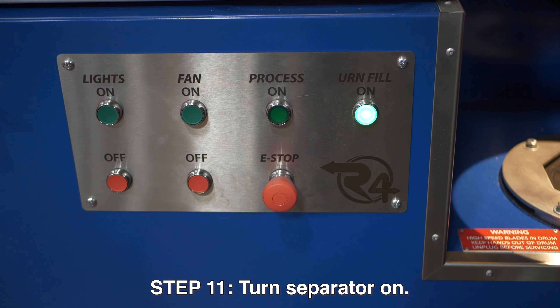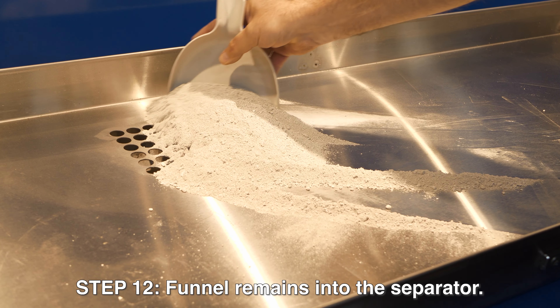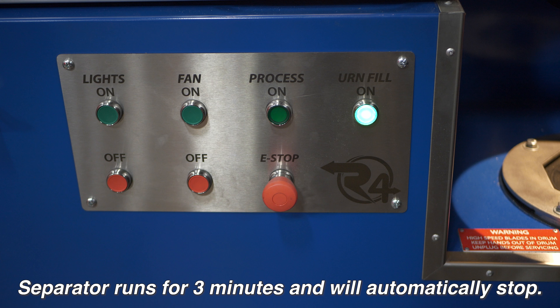The next step is to empty your processed remains back onto your workstation tray. Next, we're going to turn the separator on. Now is the time for separation to occur — we're going to take our processed remains and funnel them towards the separator. The separator will run automatically on a timer for three minutes. Once it's completed its cycle, it will automatically shut off.